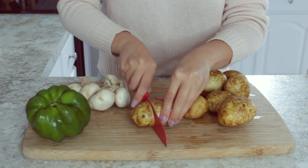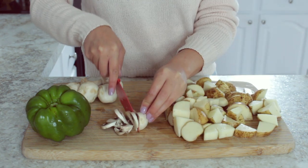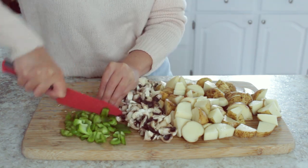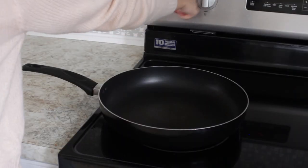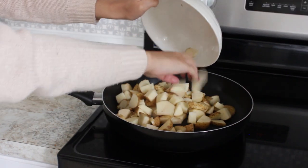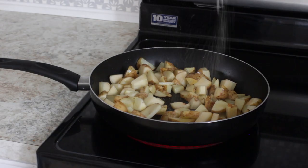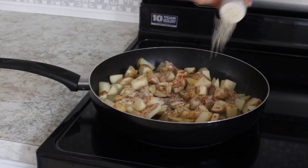We're going to start by making the filling for our burritos. I'm cutting my potatoes into bite-sized pieces, followed by my mushrooms and also my green pepper. To a pan on medium heat, I'm adding some olive oil to fry up my potatoes. I then poured some more olive oil onto my potatoes to help them be really golden and crispy. For the spices, I included some garlic powder, paprika, and onion powder.